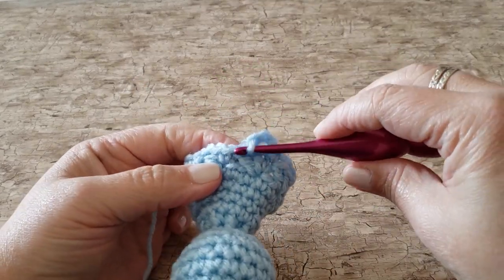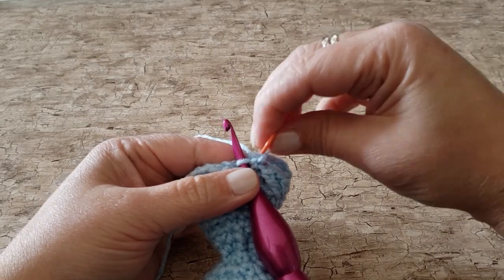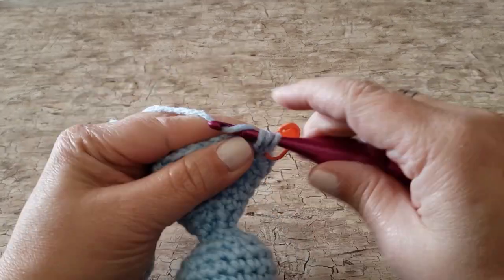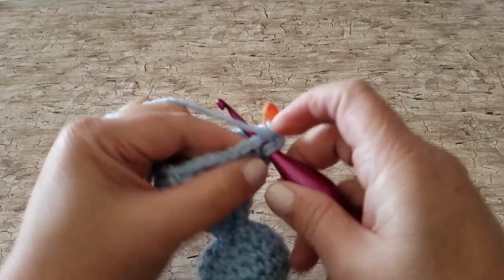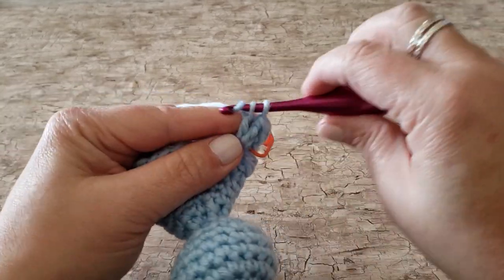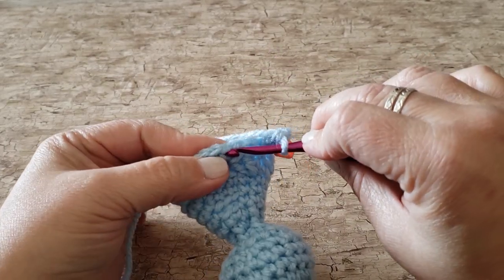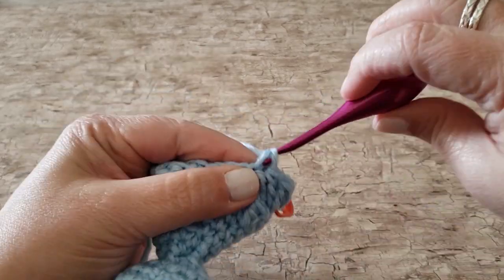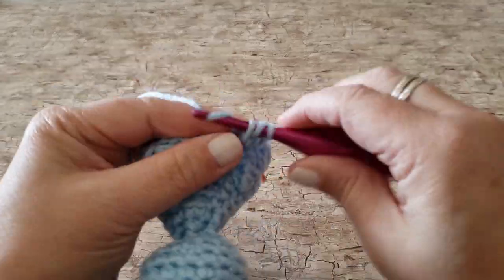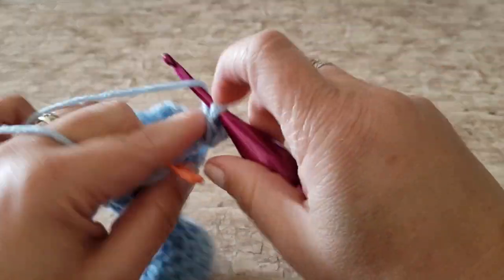For round 17, work 1 single crochet and 3 double crochets in the first single crochet stitch, skip the chain 3 space, and then in the next single crochet work 1 single crochet stitch and 3 double crochet stitches. Repeat this all the way around — skipping the next chain 3 space and working 1 single crochet and 3 double crochets in the next single crochet stitch. At the end of round 17, you will have 7 single crochet stitches and 21 double crochet stitches.